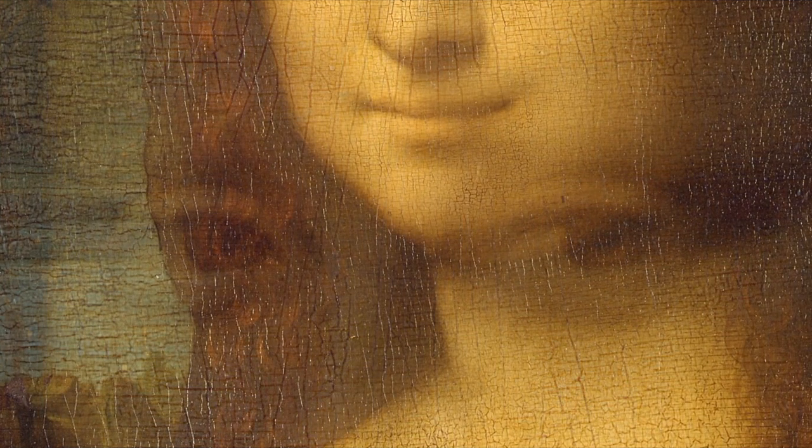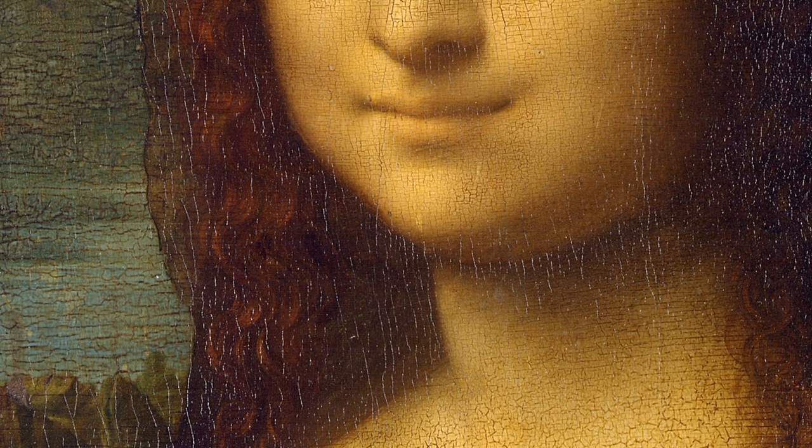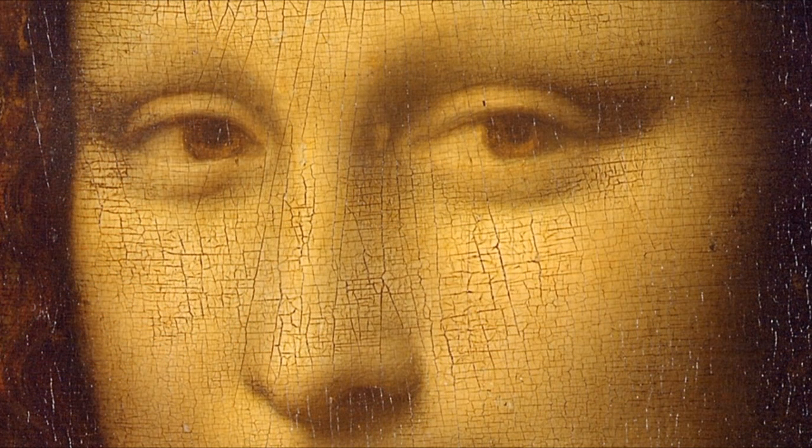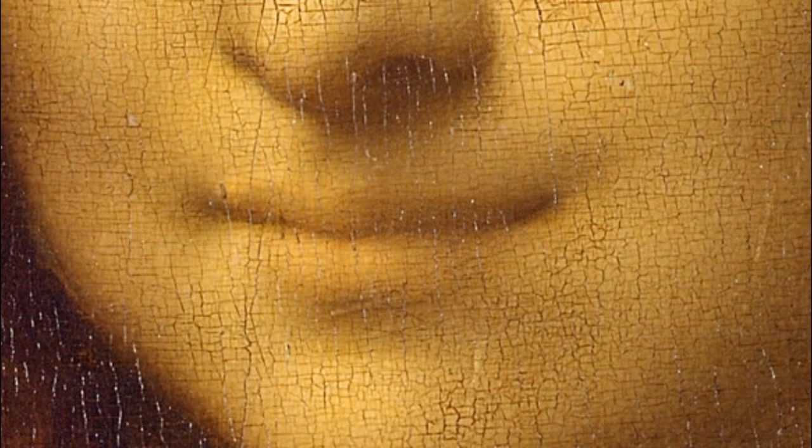He used the sfumato technique for the Mona Lisa, meaning there are no harsh lines and adjacent areas are very well blended. It is said he achieved that by continuously adding very thin glazes of paint rather than thick layers to the panel. When we look at the mouth, we see very soft transitions of the lips to the surrounding skin, very soft shadow transitions around the mouth and the oral fissure — the opening of the mouth — which is just a soft line.